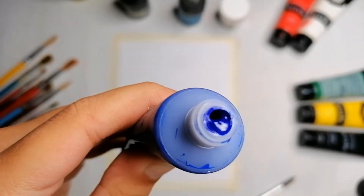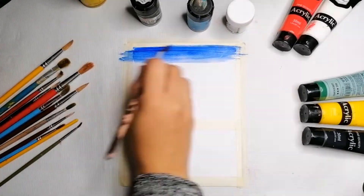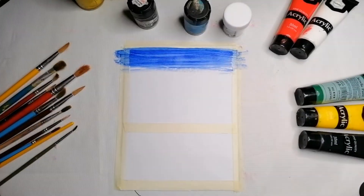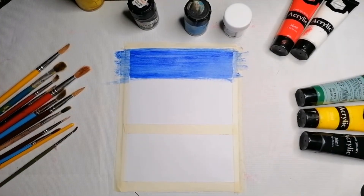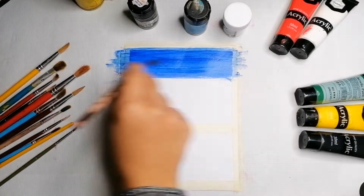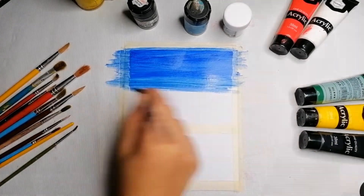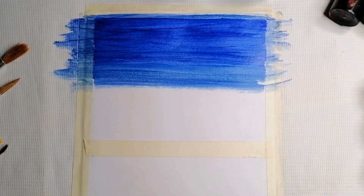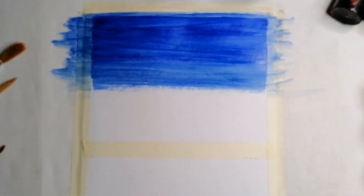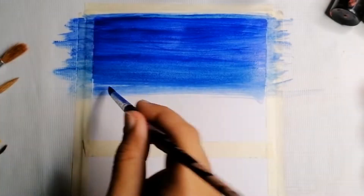These are my favorite acrylic colors — they blend very well. I'm taking a little of the dark blue and adding some water to it. I'm going to move my hand in only one direction, from left to right, to create a blue sky. Apply very little pressure on your brush, move your hand lightly, and just press your brush against the paper gently. This kind of texture gives a feeling of sky.